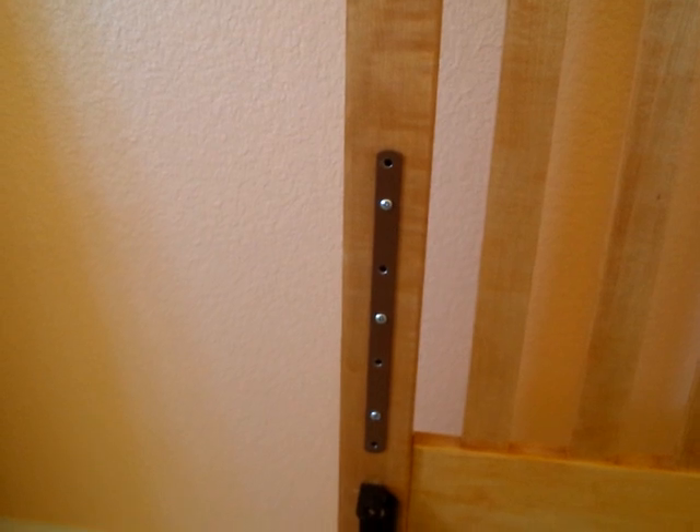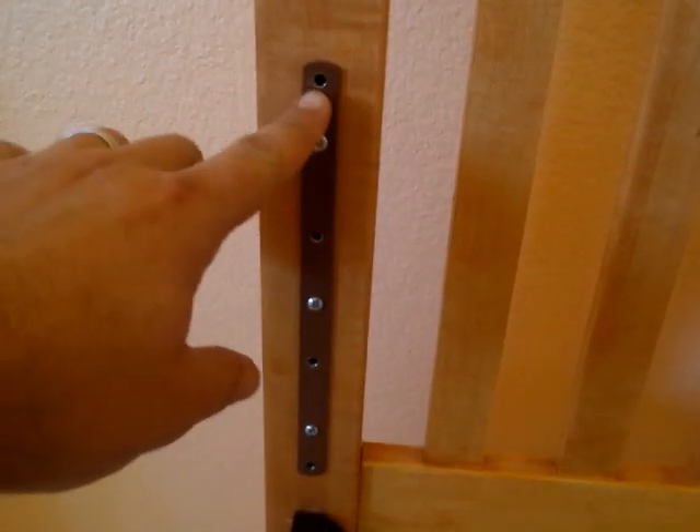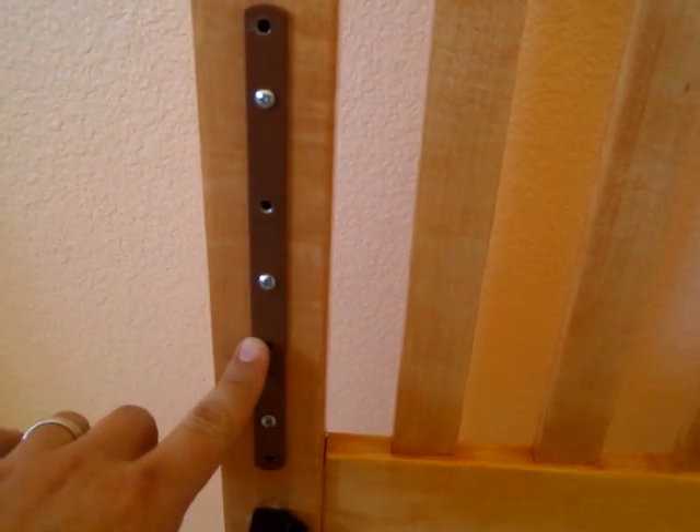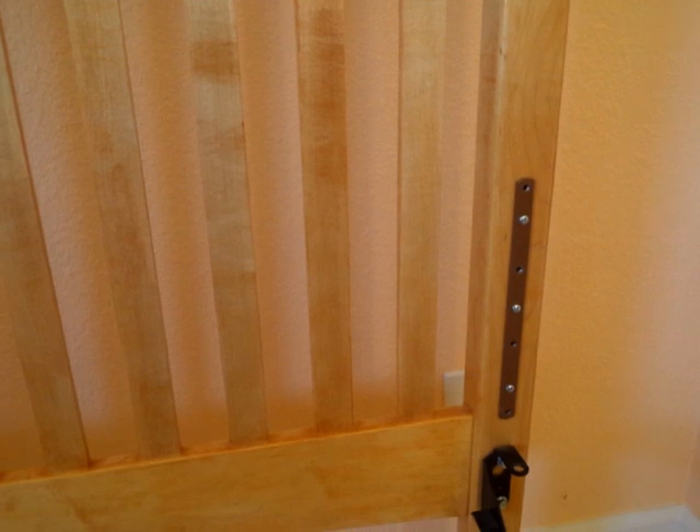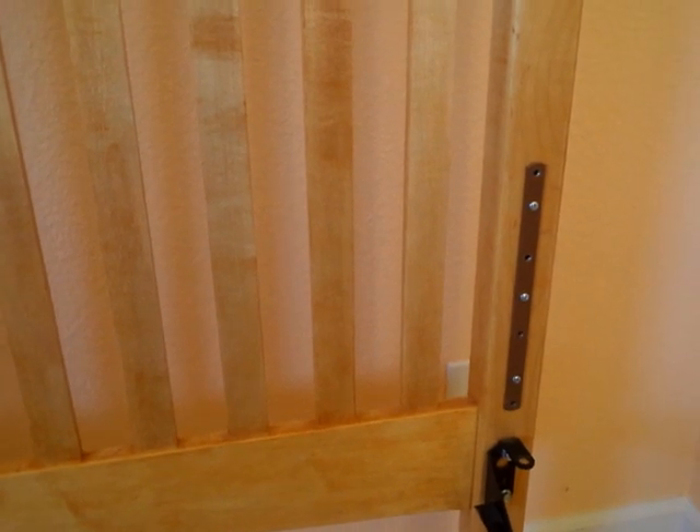The nuts go into the hardware, and the height of the mattress is adjustable with this hardware. You can see there are four different adjustments — one, two, three, and four. So for an infant just born, it's likely you're going to want it on the highest setting.